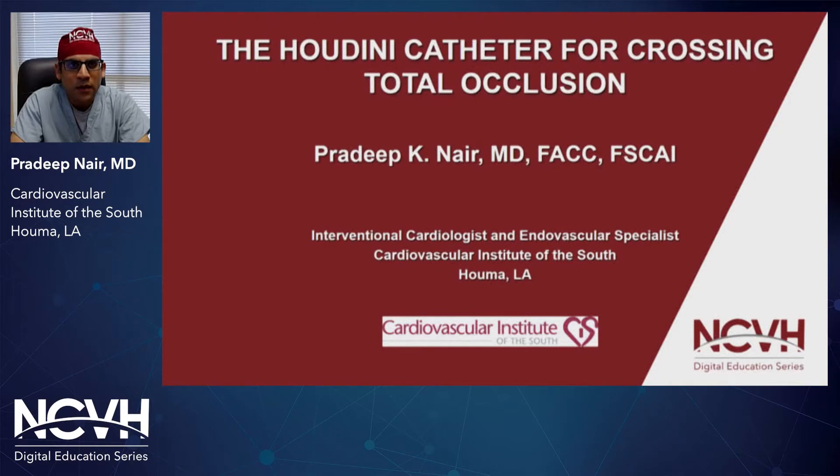Hello, everyone. I hope everyone is doing well during these tough times. I want to thank NCBH for hosting this digital education series as well as Dr. Walker, and we look forward to seeing you at NCBH next year. In the meantime, we're going to be talking about a new technology — the Houdini catheter intended for crossing total occlusions.